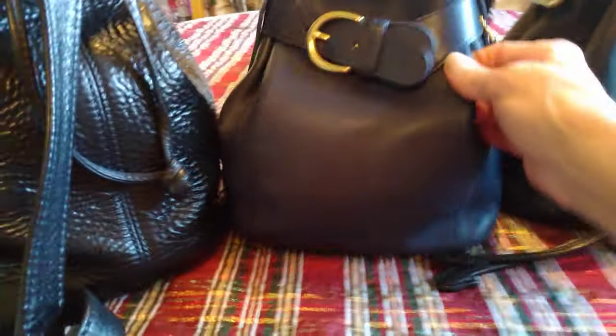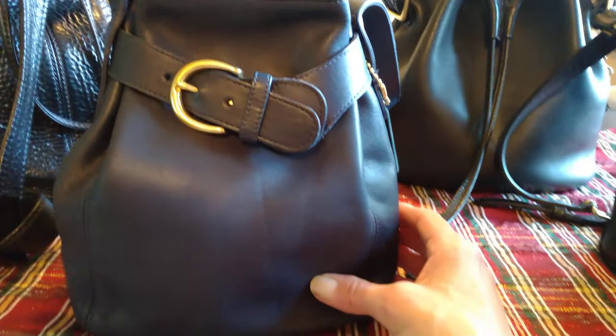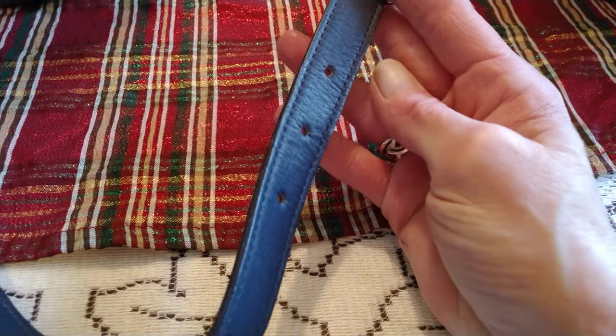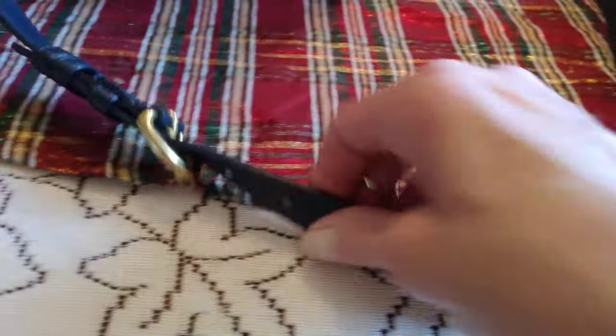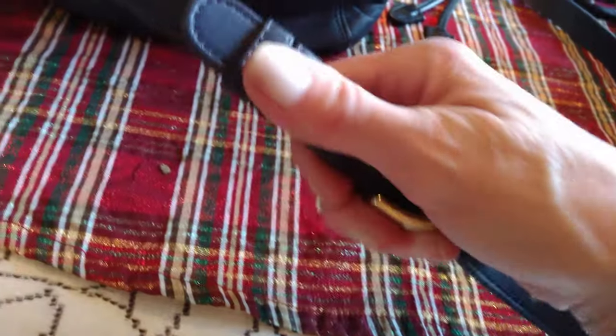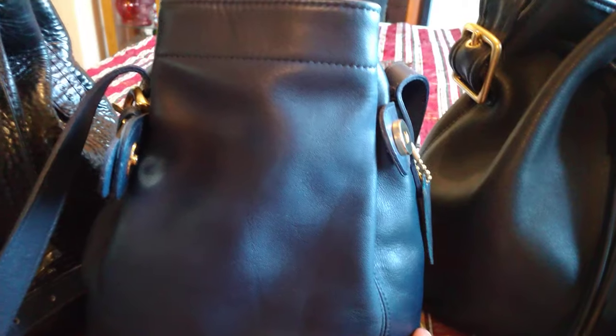Here we have — the color of this blue is called Pearly Winkle. It is called the Belted Bucket Bag, and it only has one little pocket on the inside. All raw leather. The strap is adjustable in two ways: up here at the top you can make it a lot shorter, and down here are more holes where you can adjust the strap. Very nice bag. The color is not showing up on film.